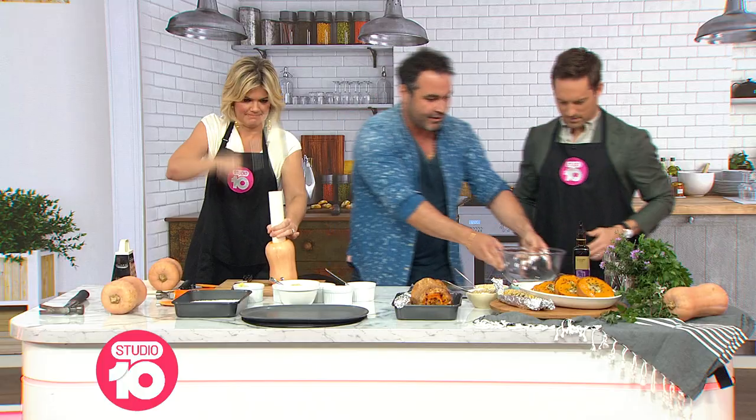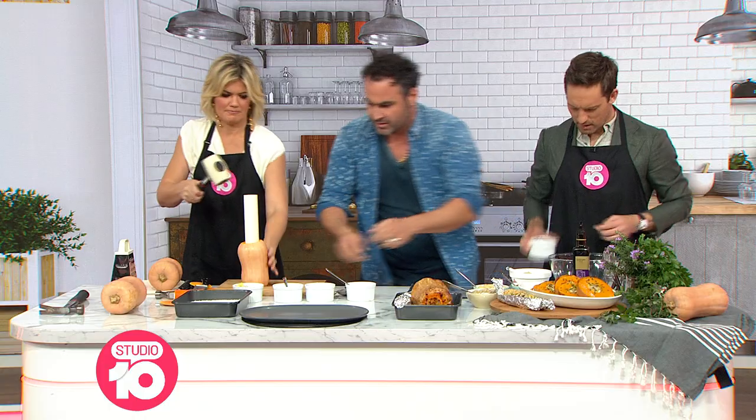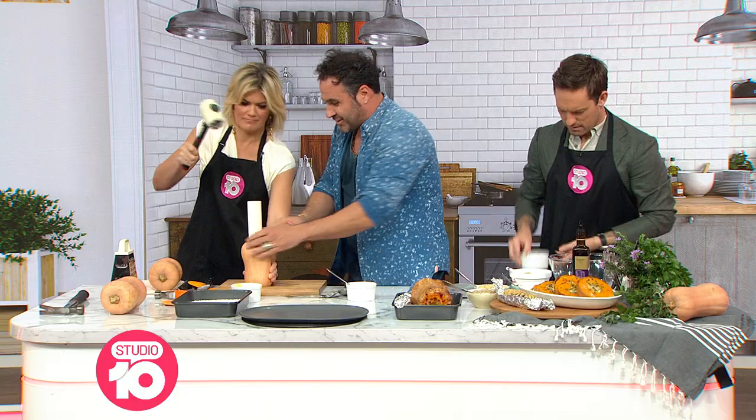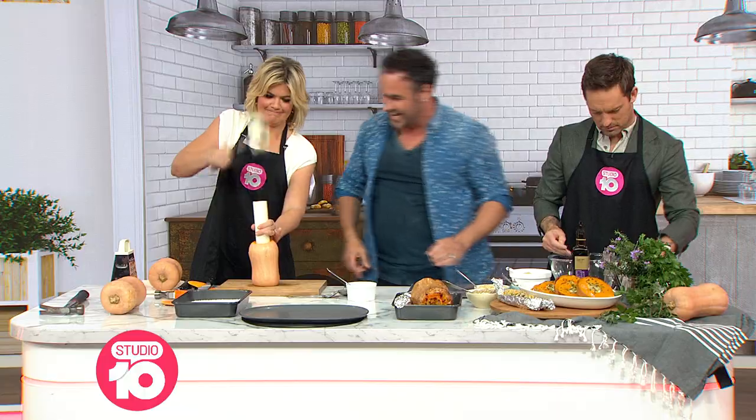Tristan, you're going to start the stuffing. So we've got macadamia and brown rice in the bowl. We've got parsley — all of it — feta cheese, Spanish onion, garlic.